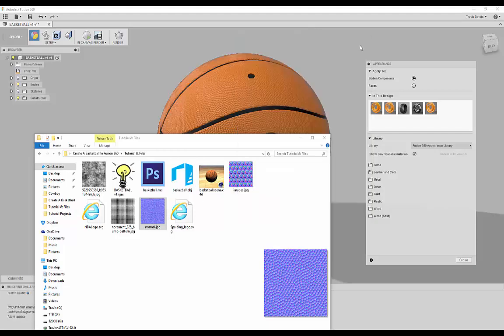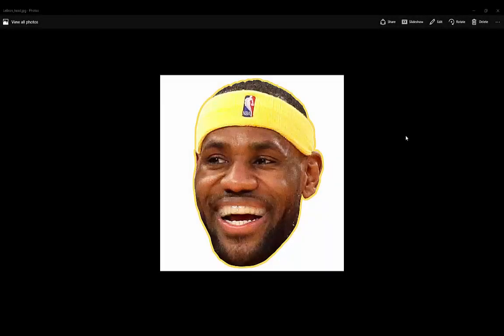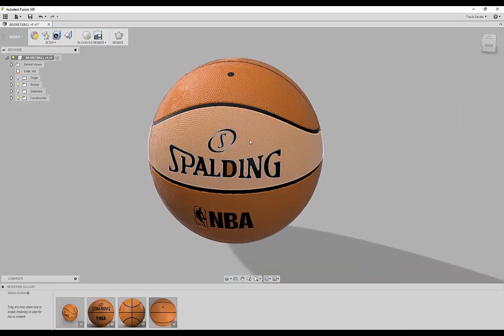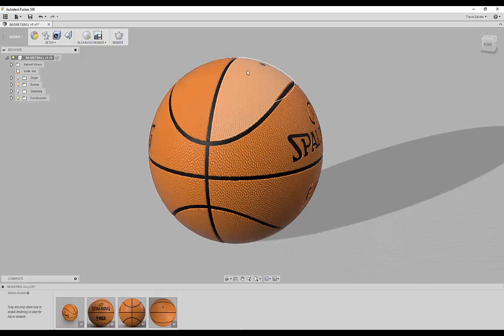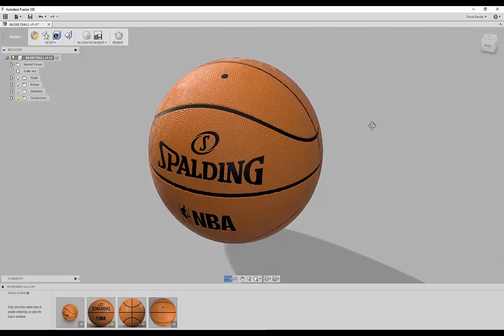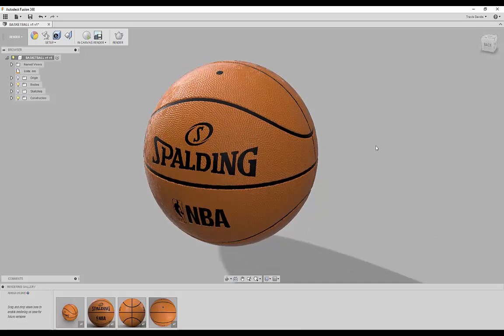In today's tutorial we will be creating a basketball. I'm going to show you some cool tips and tricks for getting the overall shape, and we'll also go over some more advanced material techniques — how to use roughness and normal maps in Fusion 360 to have more control over your materials. At the end we'll 3D print this basketball. This is going to be a fun and easy Fusion 360 tutorial.